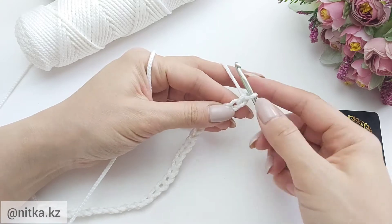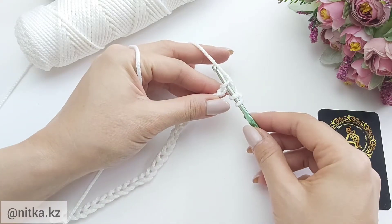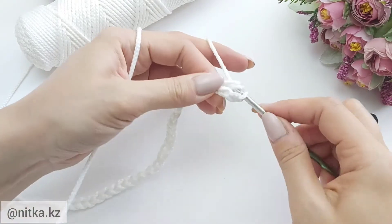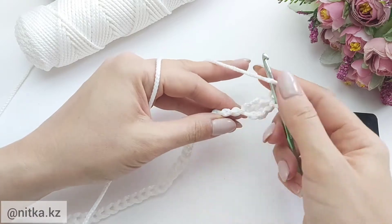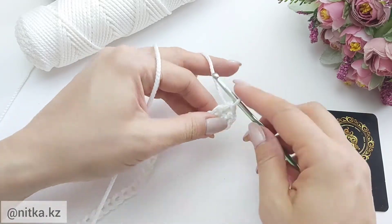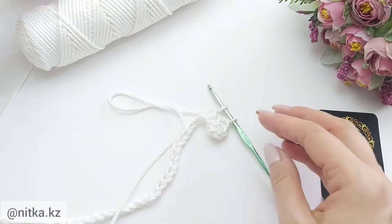Crochet the first row. Skip the first and second stitch. Insert the hook into the back loop of the third stitch and make one double crochet. Crochet two more double crochet in the following stitches. We got three double crochet.